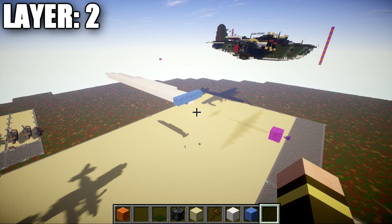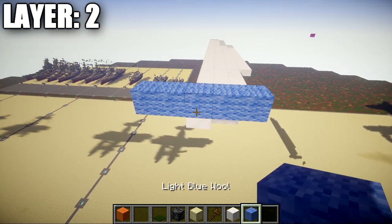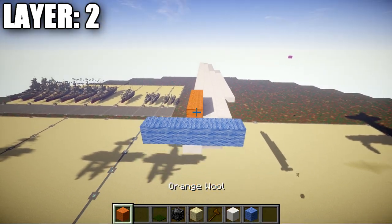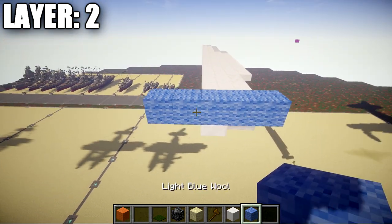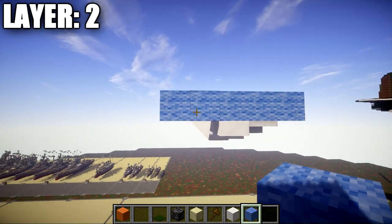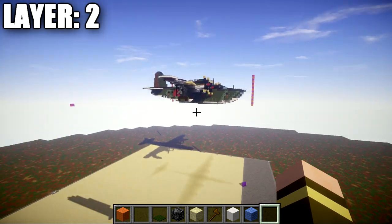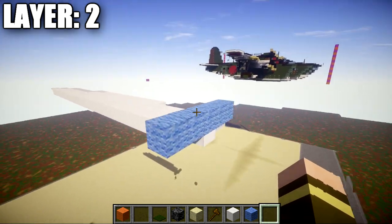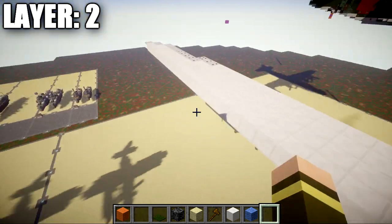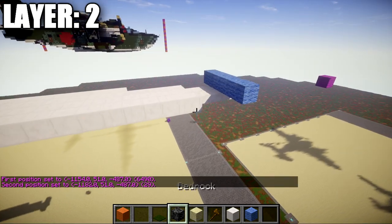If you want to build this aircraft in the water, take into account that layer two needs to be a certain amount of blocks underwater. Layer three will be in line with the water surface, sitting right on top, while layer two is built one block under the water surface. Make sure that's done correctly so your aircraft isn't sitting too high or too low in the water.